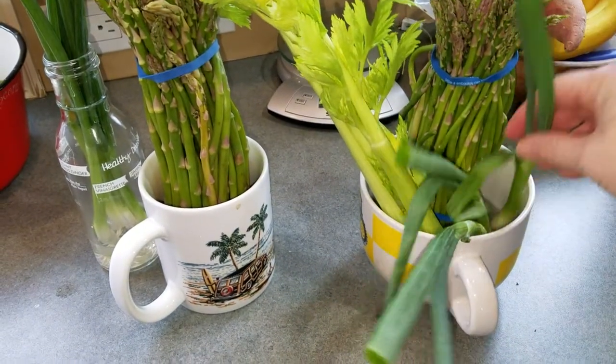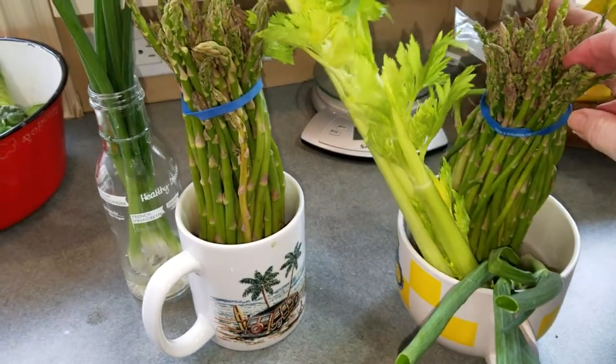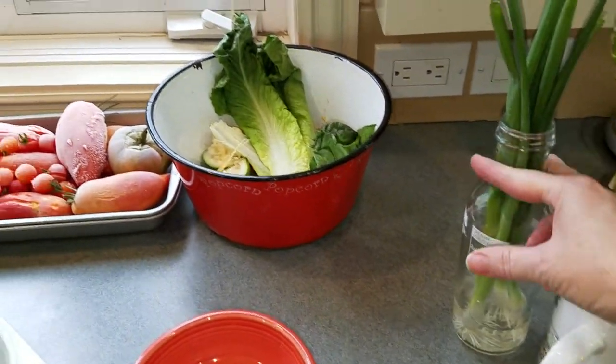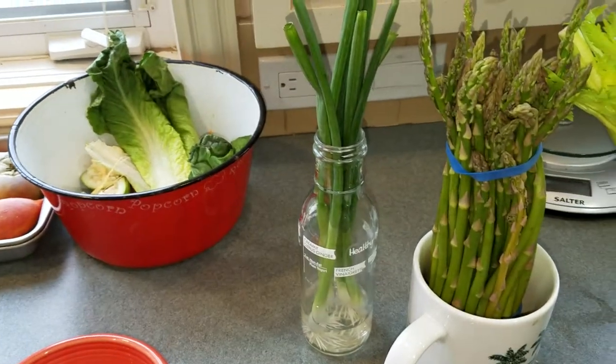Green scallions or green onions are in there, and asparagus too. I've got another way I like to do green onions because it's just an easier bottle for them to function in.